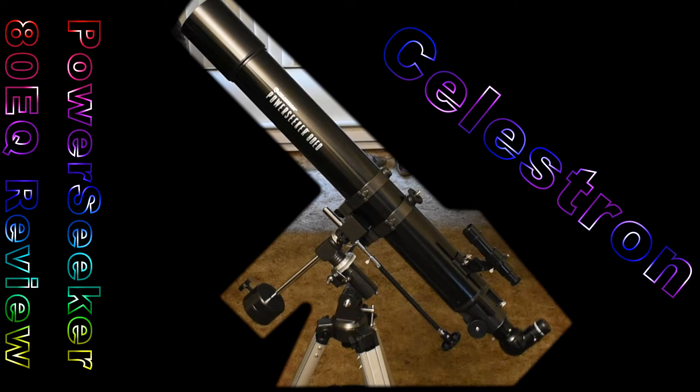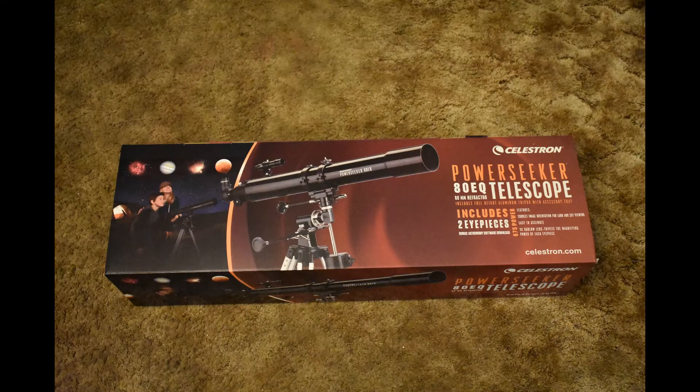Hey, welcome to Light Buckets. This is a quick review of the PowerSeeker 80EQ telescope by Celestron.